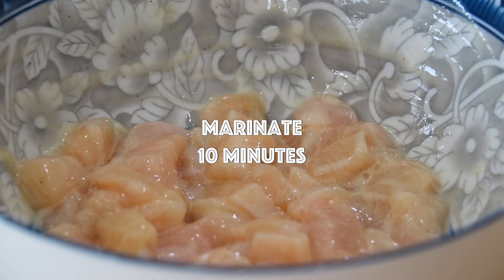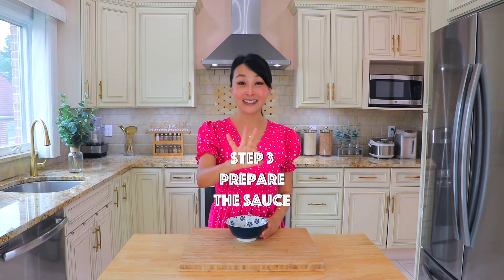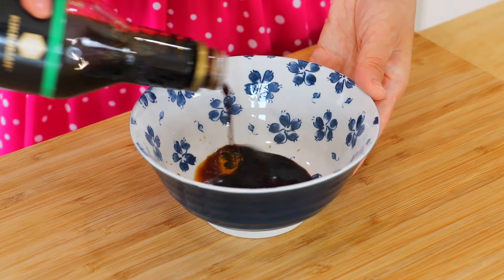Everyone has an important purpose. Mix well and marinate the chicken for about 10 minutes.